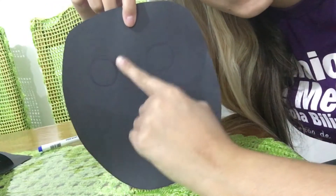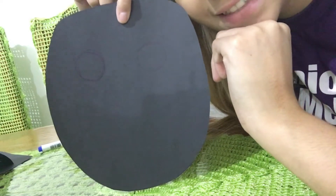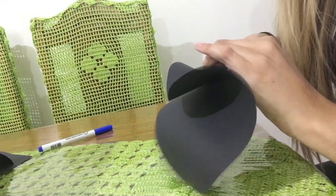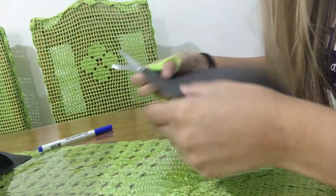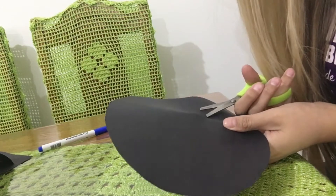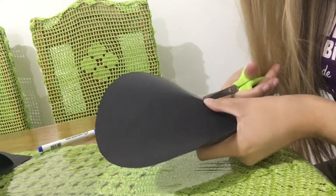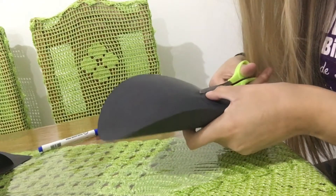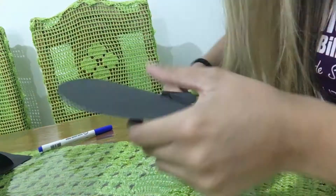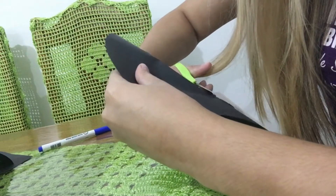I did these two little circles because that's where our eyes are going to be. Now let's cut — it doesn't need to be perfect. Like I always say in our project, the most important thing is your own art. Your own art already means perfection to me. You see, there's no problem.